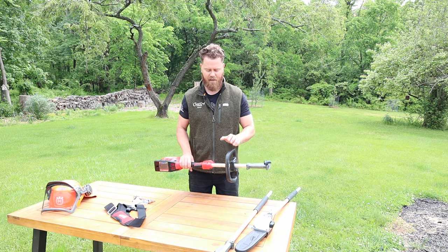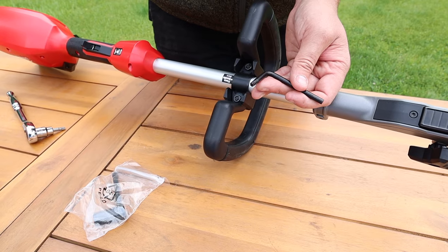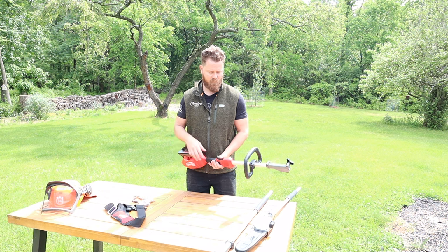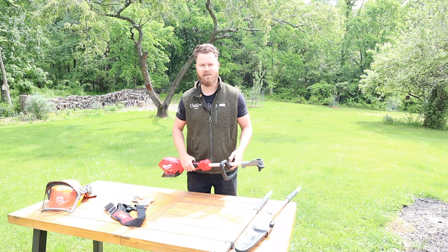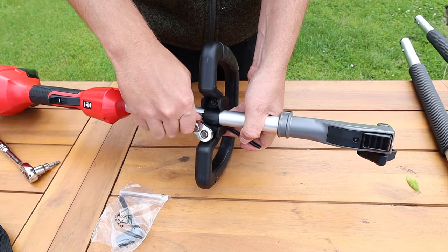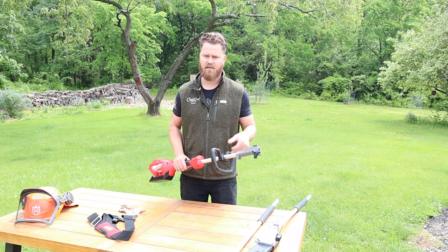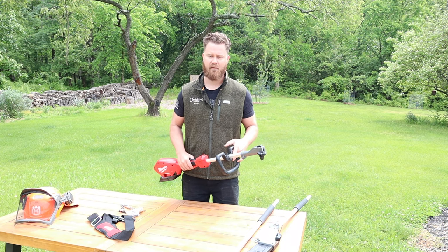When setting up the actual handle grip here I noticed that the actual Torx key that it came with didn't really make it easy to do the job. So I would suggest trying to find that 10 millimeter socket that you have lost last time and pull that out with the actual Torx key. It's a Torx 30 and make your life a lot easier.